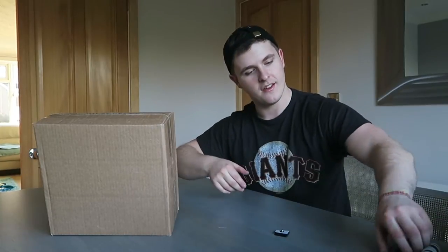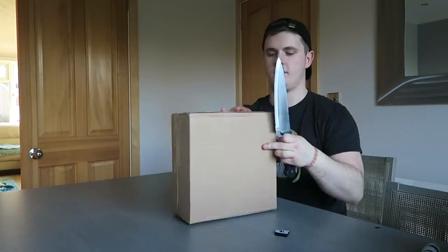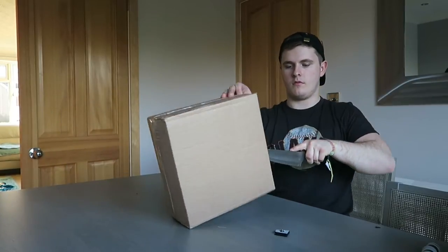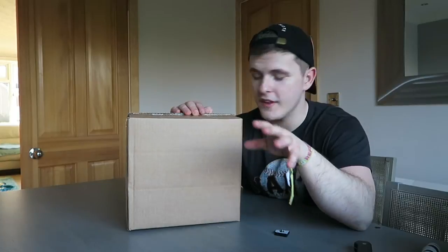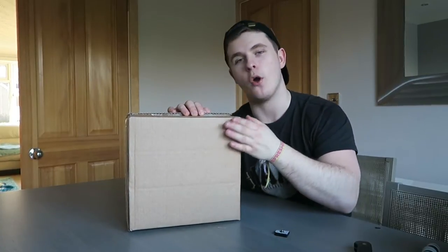Moving on to the next package — this is pretty cool. Before I open this, pause the video right now, go into the comment section and write exactly what you think this is going to be.